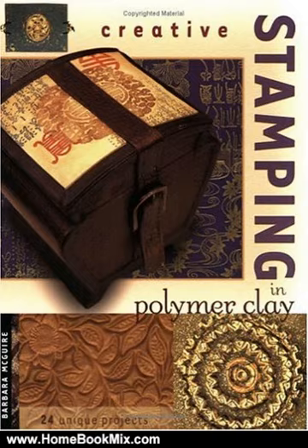Projects include such fun, fresh items as handmade books, frames and pins, bracelets, hair bands, necklaces and buttons, translucent and embedded stamped images, carved images, holders, ornaments and more.